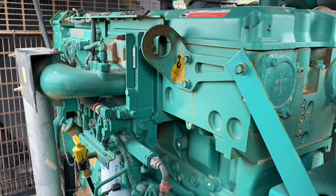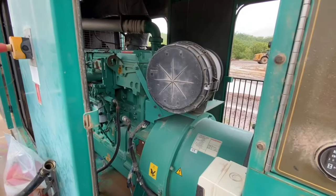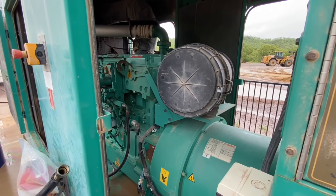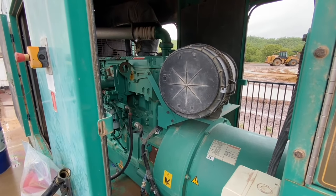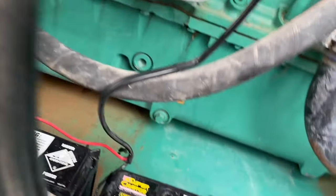This is a 500 kVA generator with a starting issue. It has 22 volts reading at the starter motor and that clicking sound you can hear is the starter solenoid dropping in and out — it doesn't have enough power to start.